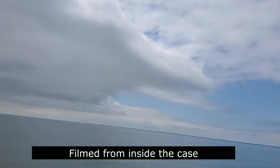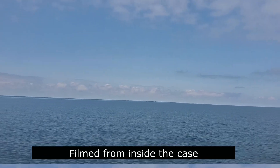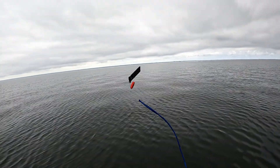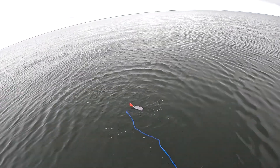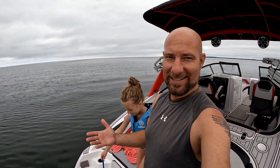And look at this — the sun is starting to come out just a little bit. It's great. Might turn out to be a nice day after all. Let's throw it out again, hold on to that rope. Let's have some fun, let's do it again. All right, so it does work, it does float, it is waterproof.